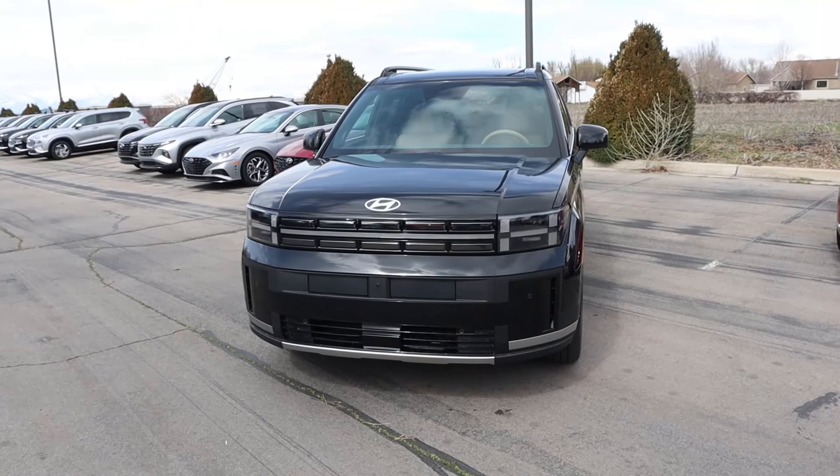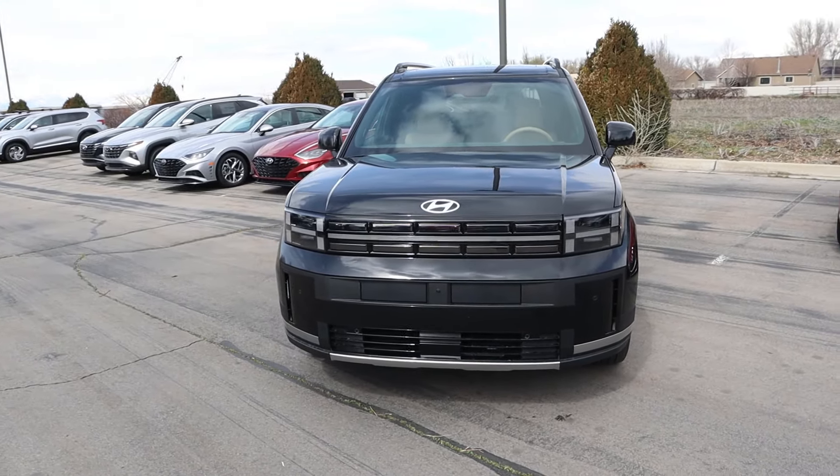Hey everyone, it's Ben Hardy here, and today I'm going to be reviewing the Hyundai Santa Fe Limited. I want to give a huge shout out and link to Murdoch Hyundai here in Lindon, Utah for giving me some time with this Santa Fe.